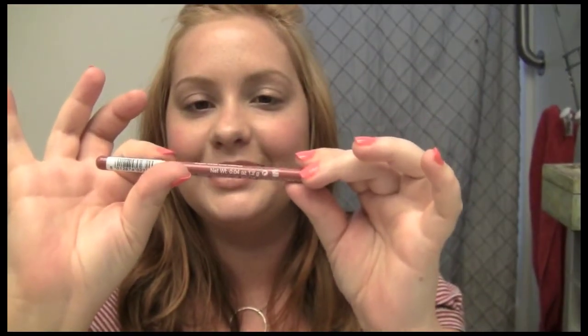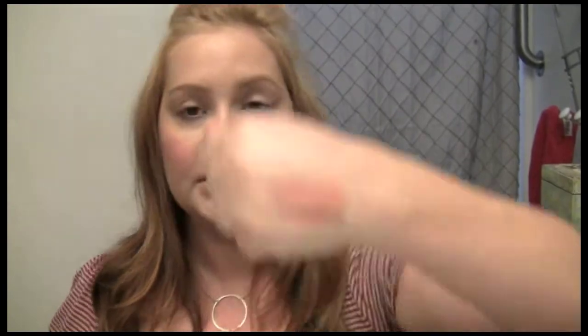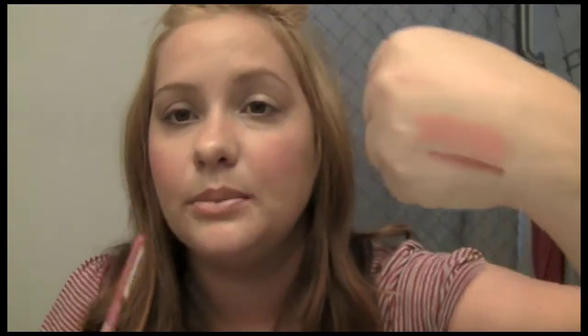The lip liner I've been loving and using is Rimmel's 1000 Kisses Stay On Lip Liner Pencil in Spice. It's a really pretty color — it goes on super pigmented and it's foolproof, really easy to use. It just makes your lips look bigger, so if you're using a neutral shade it's perfect. I definitely recommend it. It looks really pigmented but when it's on the lips it's that perfect neutral.